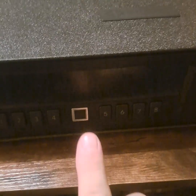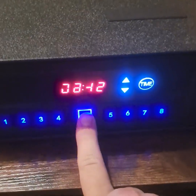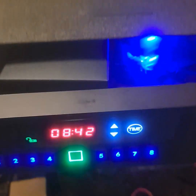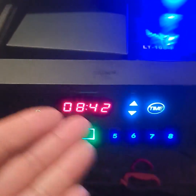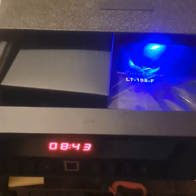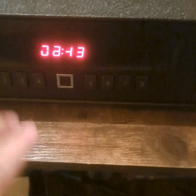I also programmed one of my fingerprints initially, so I'm going to try that now. You've got to put your finger directly on the sensor — and there it goes, it opens right up. You can see the digits are working again, so that wiring issue may be intermittent.